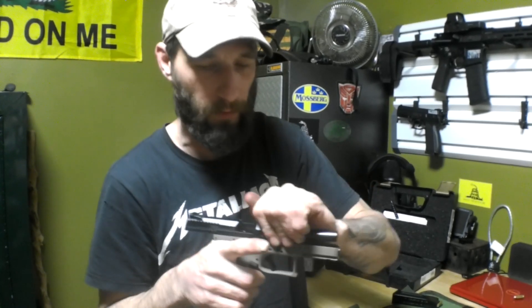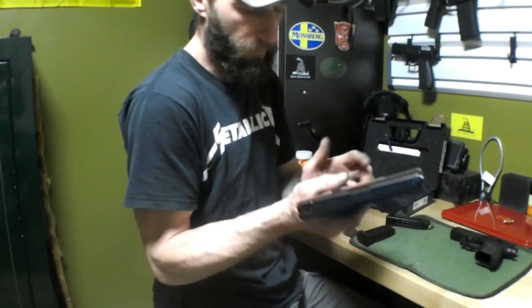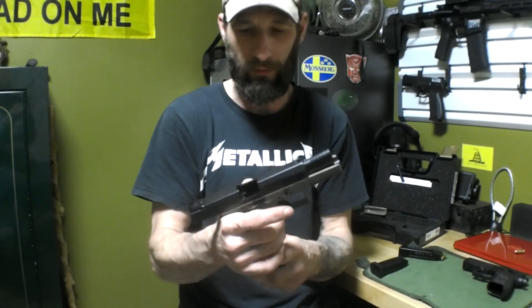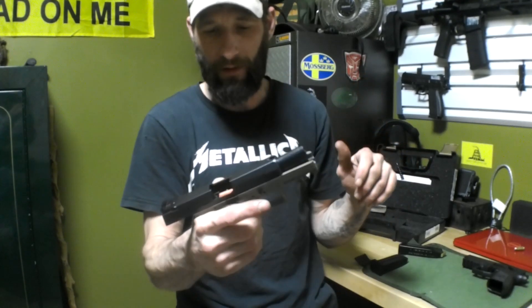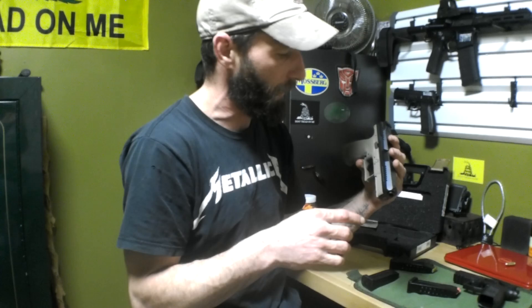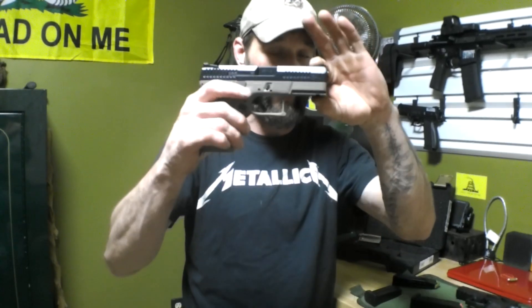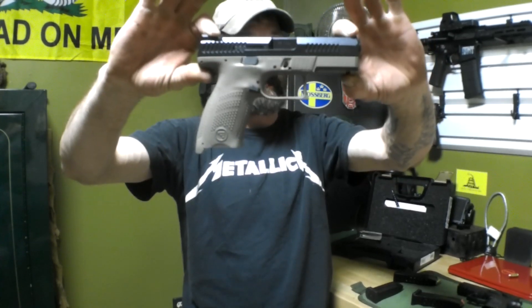It's got grip serrations on the front and back of the slide. That trigger is awesome. On your mag, it does hold open on your last shot. To drop your slide, you've got to drop your mag — you cannot just drop the slide back; it's got a safety so you have to drop your mag. This gun is also capable of firing without a magazine inserted, and if they tell you it's not, they're lying — because this has happened to me. I have been able to fire a round out of this weapon without a magazine inserted.